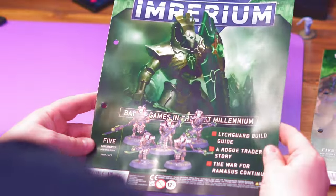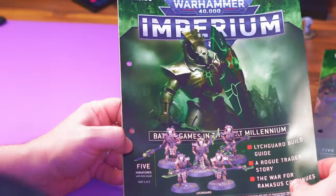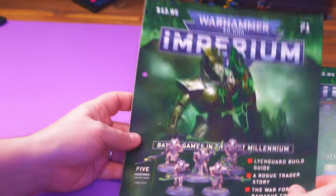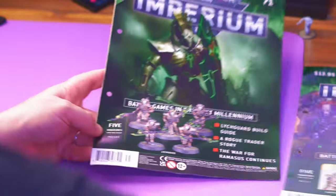Hey everybody and welcome to Adventures with Peps. We are on issue 71 and 72 of the Imperium magazine — it's all about the Lichguard. Can't believe we're on 71 and 72, so that's 18 magazines left. This was a two-parter as I mentioned in the opener.